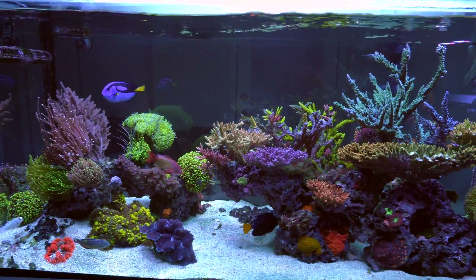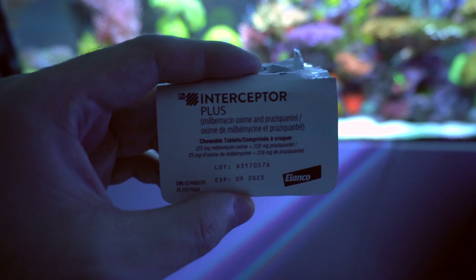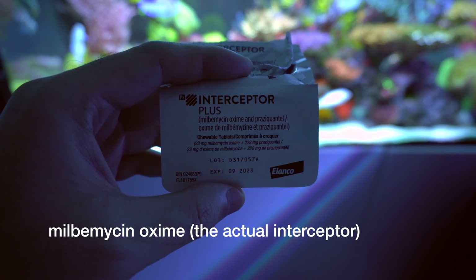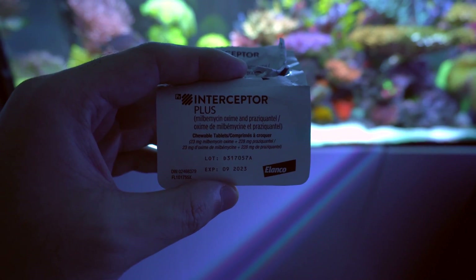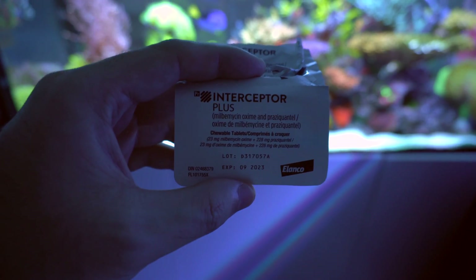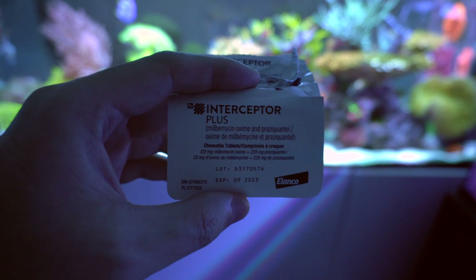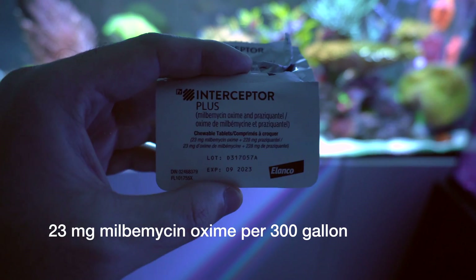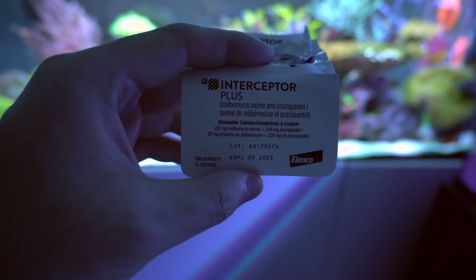To sum up what I did: I used Interceptor Plus — essentially this one here. The active medicine we need is milbemycin. The pill I have contains milbemycin and also praziquantel. Praziquantel is essentially a dewormer — it's not related to acropora-eating bugs at all, so that's just a plus. The pill I have contains 23 milligrams of milbemycin. From my vet's advice, I need one pill to treat 300 gallons. My system is about 150 gallons, so I used half a pill — essentially 11.5 milligrams of milbemycin to treat my system. That's the dosage: 23 milligrams of milbemycin treats roughly 300 gallons.